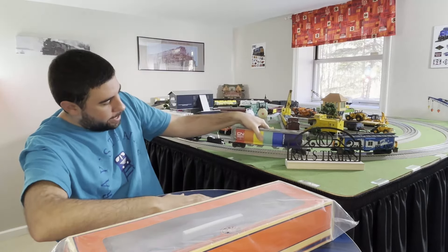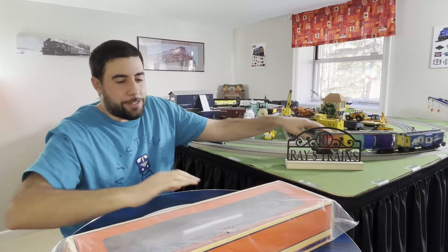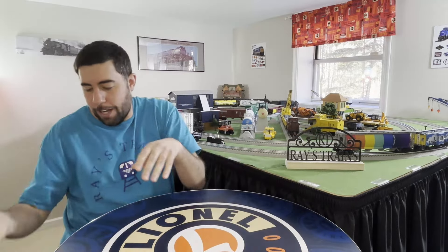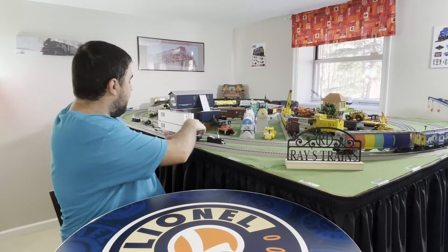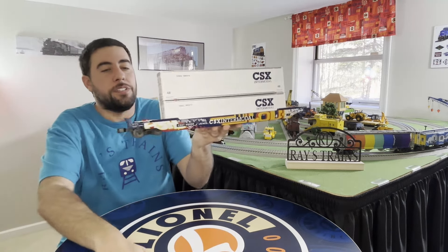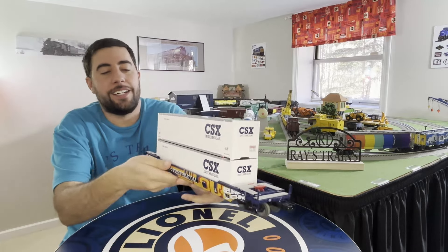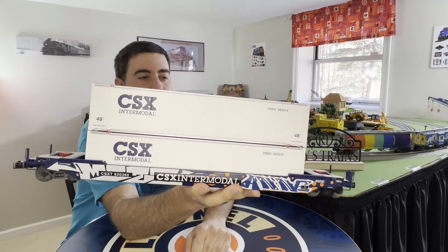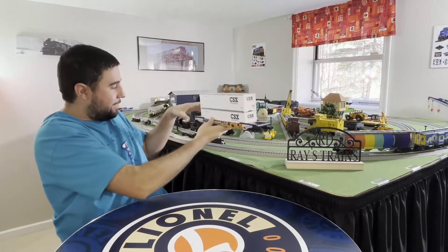The last thing I got while I was there - this is another husky stack, which you guys have seen run a lot, but I never really talked about where I got it. This was a CSX husky stack with graffiti on it and it's my favorite one. They look awesome.